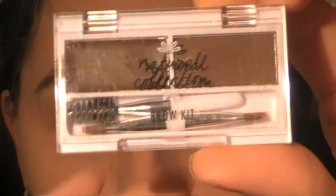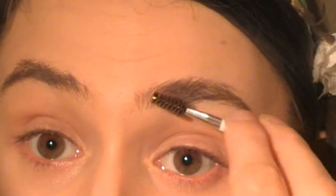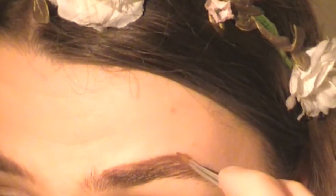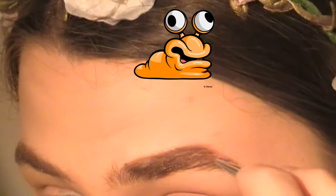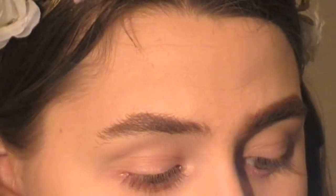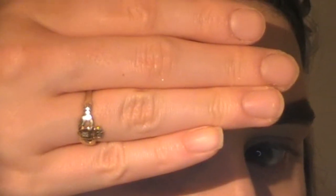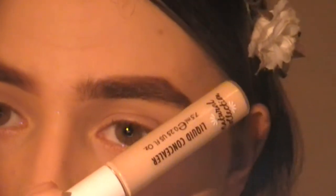Moving on to eyebrows, I'm going to be using the Natural Collection Brow Kit. I believe it only comes in one shade and it comes with a spoolie and a dual-ended brush. First, I'm taking the spoolie and brushing my hairs upwards to get an idea of my natural brow shape. Then I'm taking the angled brush, dipping into the powder, and filling in my eyebrows. I apologise if my eyebrows look a little sluggish — I'm still practising. I'm now using the wax side to lightly fill in and set them in place, then using the spoolie to blend the wax and powder together. I also went back in with that concealer to clean up any edges around the eyebrows.